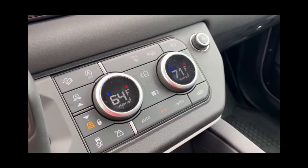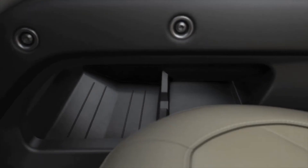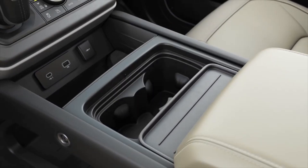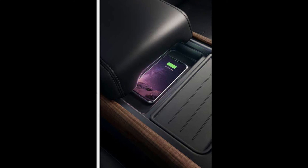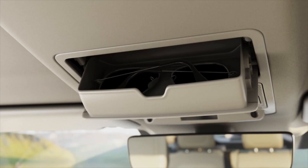When you press the top left button, that dial controls your off-road program. You have different places for your storage. You can also have wireless phone charging.